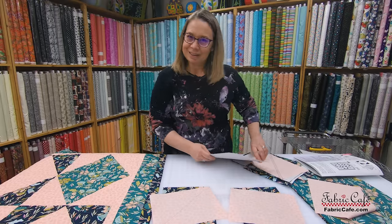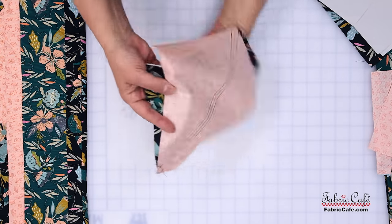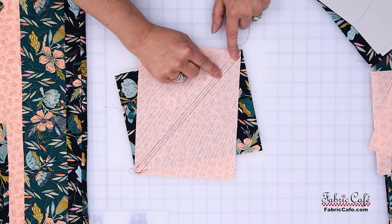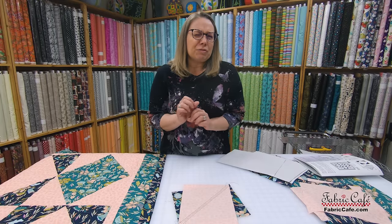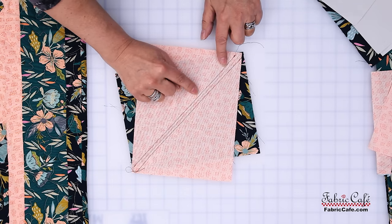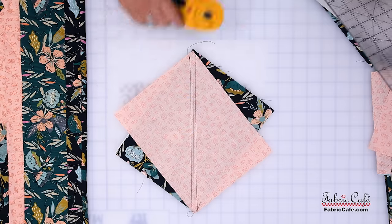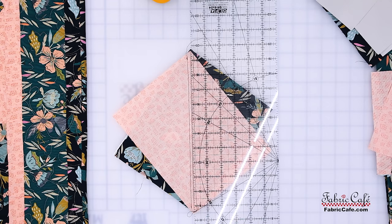Now we're going to sew. We've used dark thread so you can see — right in the middle is the line we drew from corner to corner. Then we stitched a scant quarter inch on each side of the line. When I say scant, I mean just one thread width less than a quarter inch, which gives you a little wiggle room. Then we're going to cut — this is kind of where the magic happens! We put the edge of our ruler on top of the drawn line — not the stitch line, the drawn line — position it carefully, hold it snug, and cut through all the layers.